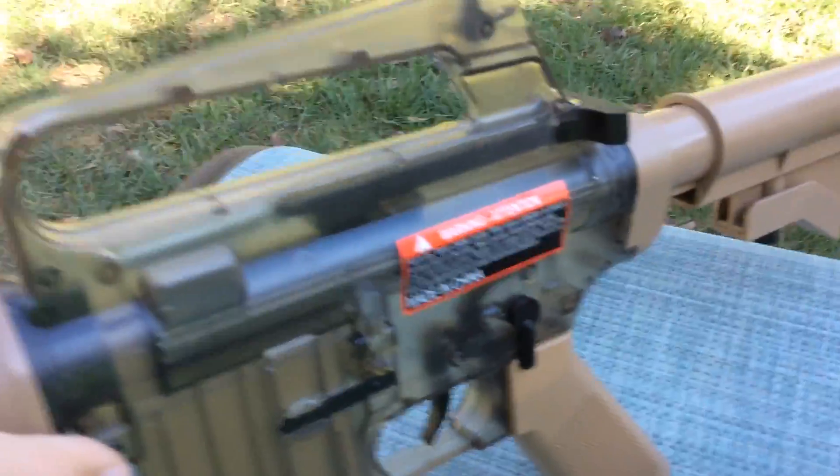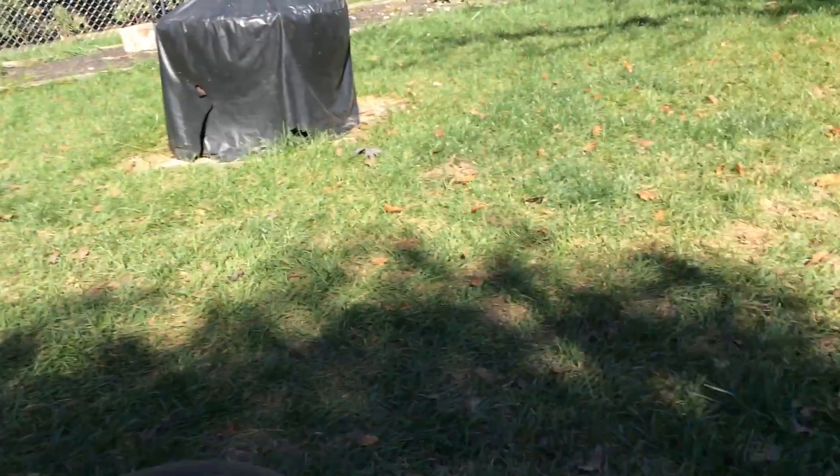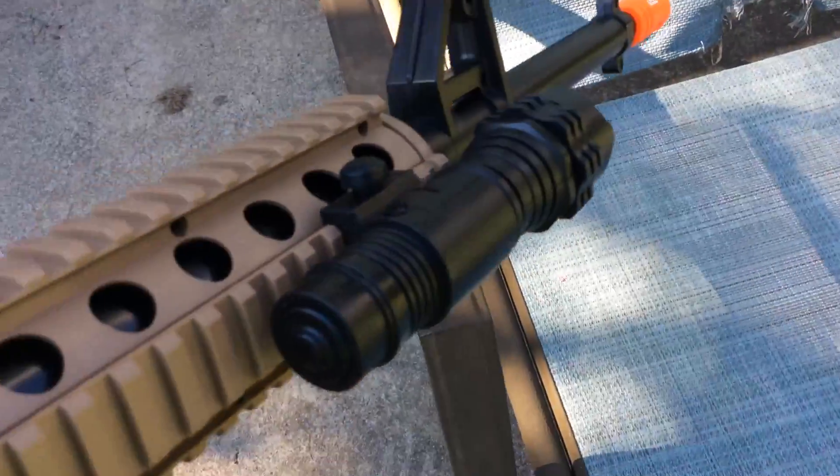There's a trigger magazine. And then it has a sight right here — this is a sight right there. And then I have a sight right up here. And then here's a stock right there. That's really it. It comes with a handle.